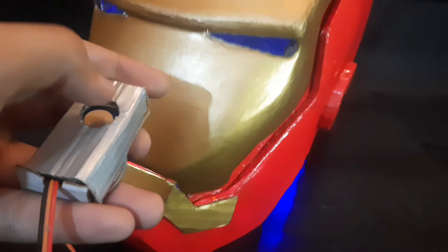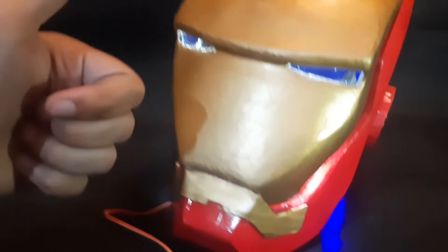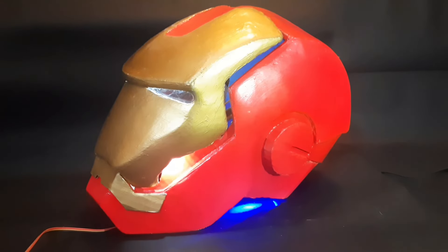It's also worth mentioning that this has an inbuilt Bluetooth speaker that can be connected to your phone to attend phone calls and even listen to music. All the electronics are well protected to prevent any shocks or short circuit. Now let's have a 360-degree tour to see how this headgear looks from the front and the sides.